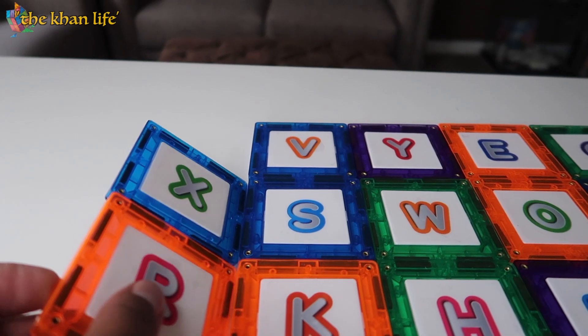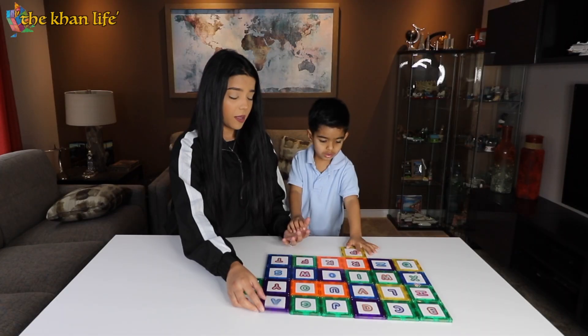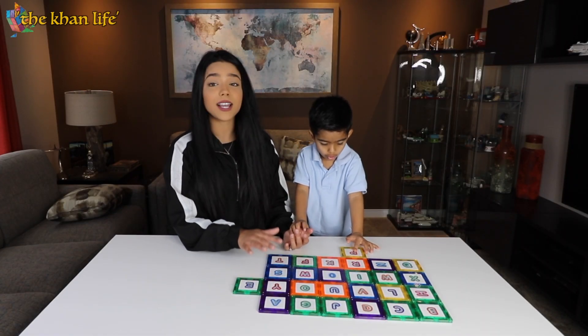This is also perfect for your numbers and math. So I would definitely recommend this — it's so educational and I love it.